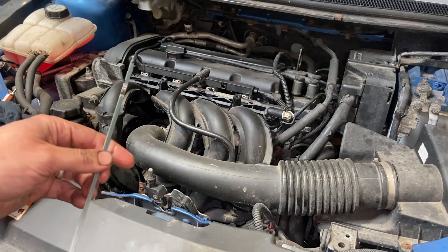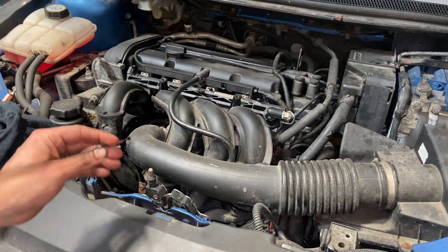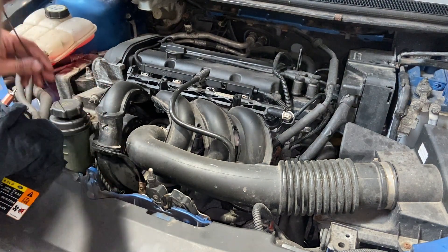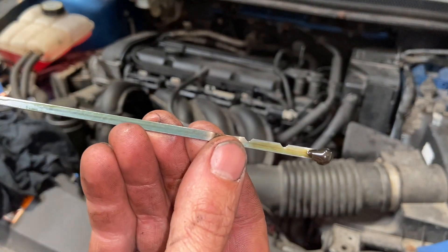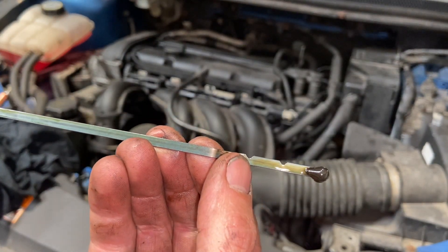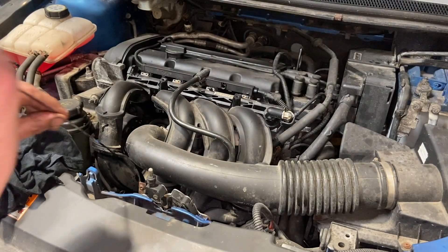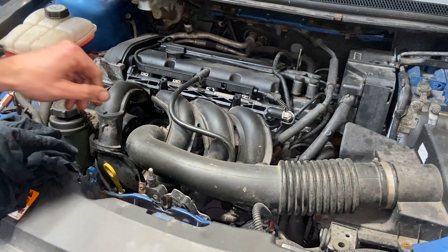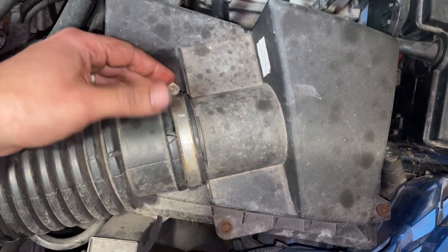The oil has settled for five minutes now. Just pull the dipstick out, give it a quick wipe so it's clean, and re-dip. Pulled it out there — it's absolutely bang on the max. I like to get it anywhere between half and max really, so we know that's bang on. Now that's done, we'll move on to changing the air filter.